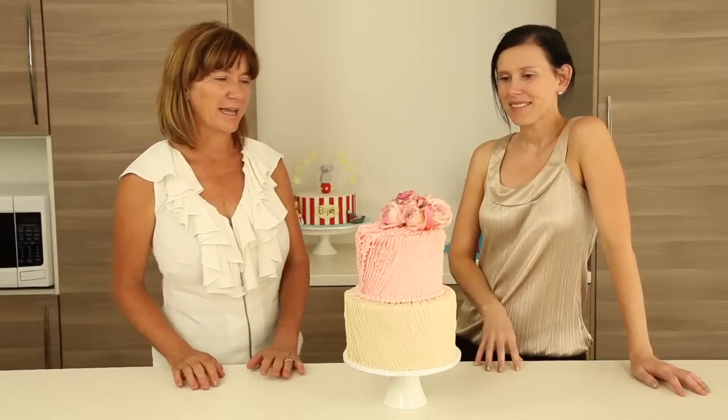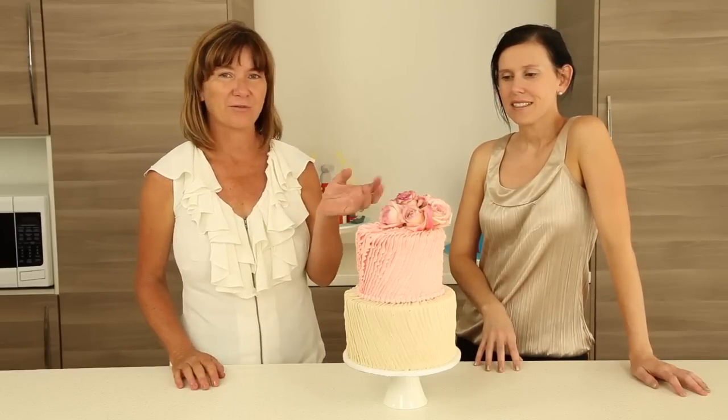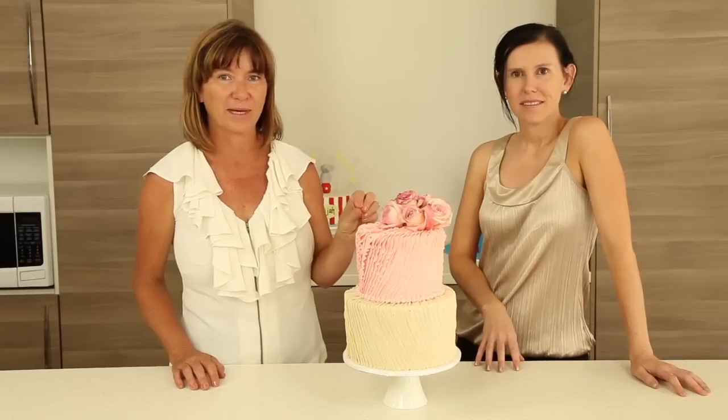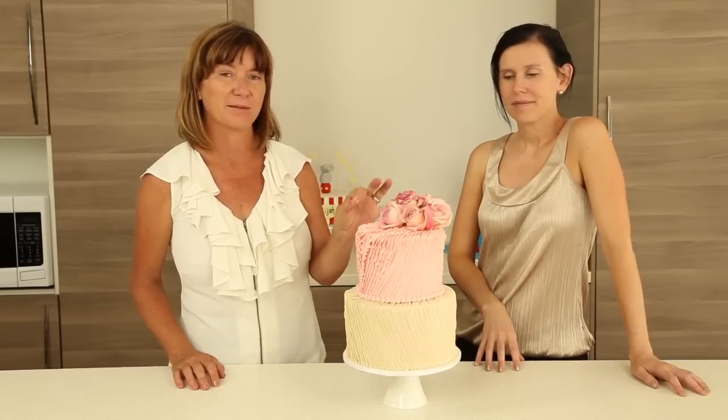I'm going to run you through today how to create the effect and to safely put your fresh flowers into your wedding cake without actually placing them into the cake itself. I'm going to teach you how to wire, and a few little tips on different styles of wiring.